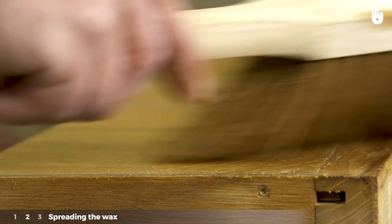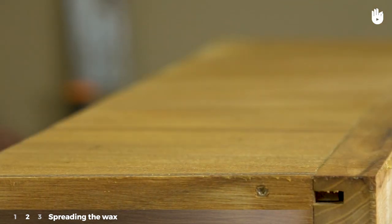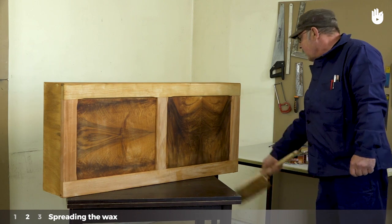You could also use a short-handled brush for this step. This step helps get rid of any brush strokes from the application, spreading the wax uniformly and getting rid of any excess. Do this for the whole piece, then leave the wax to dry for two hours.